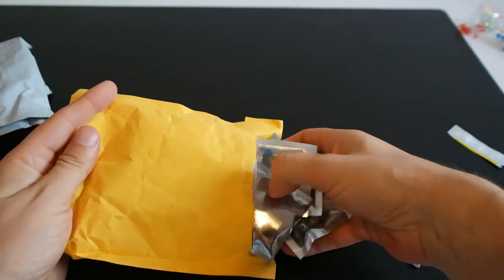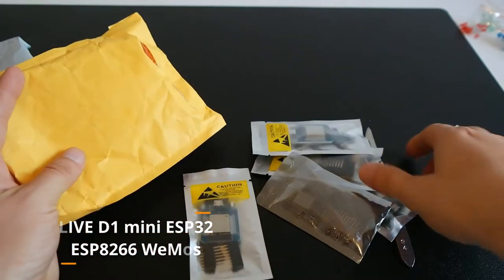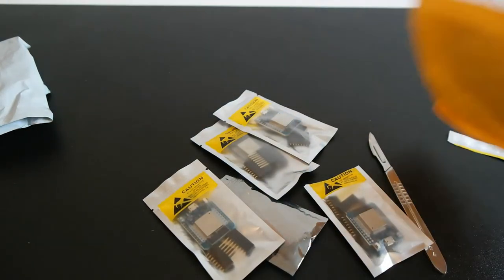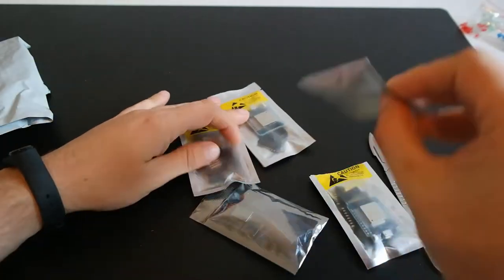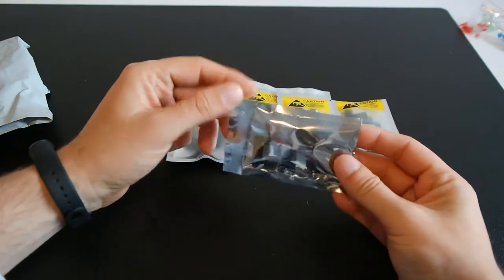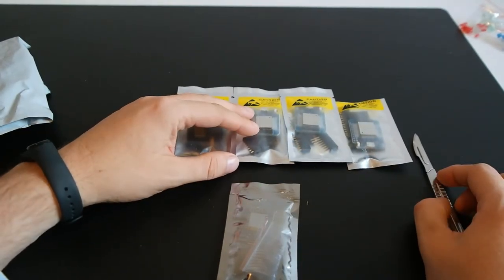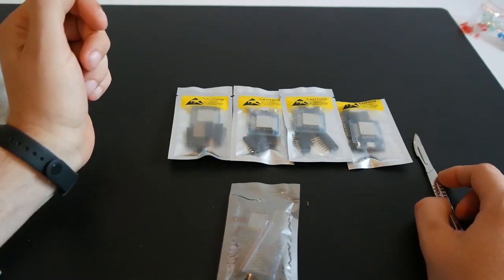Let's check this one. I've already opened this because I wanted to see if everything is okay with the order. I have four ESP32 boards and one ESP8266 board. These boards will be used in a project I've been preparing and buying components for over a long time.